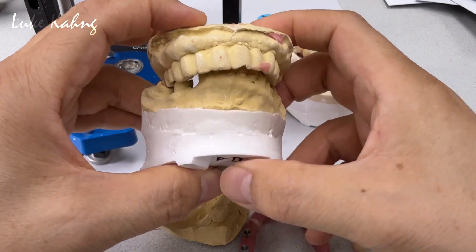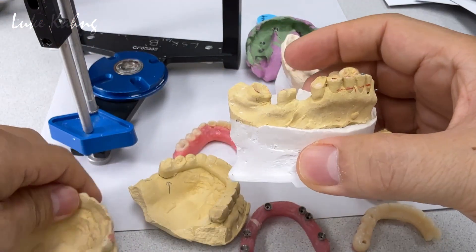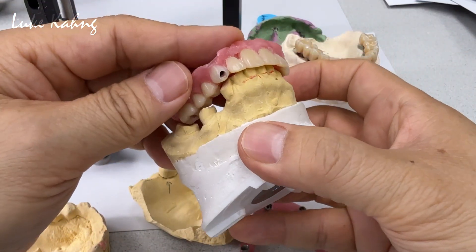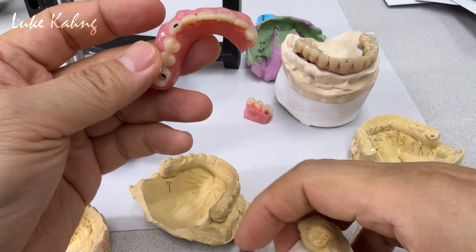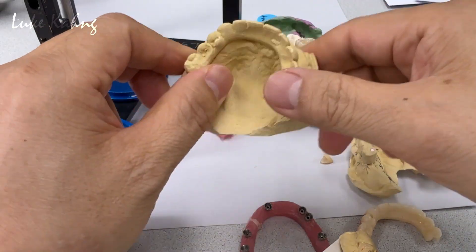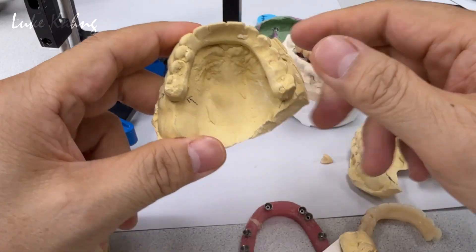To get the proper appearance for the anteriors — not all this contour — we fabricated a wax-up, bringing the teeth in a little bit more. Then they tried it in the patient's mouth and made a model, but they were still not happy with it.